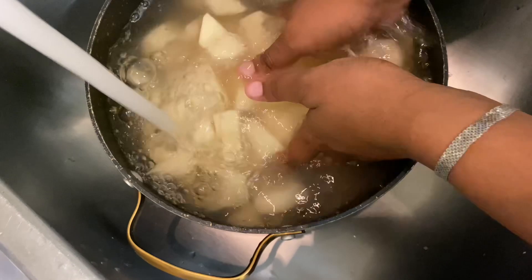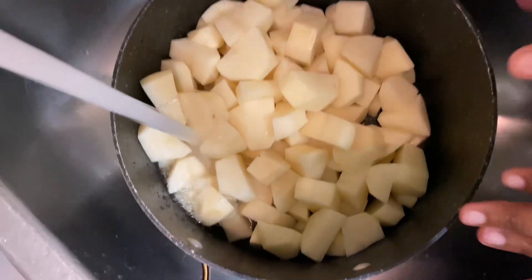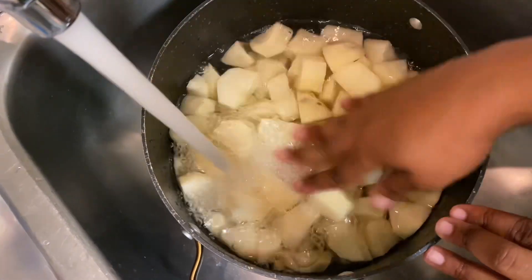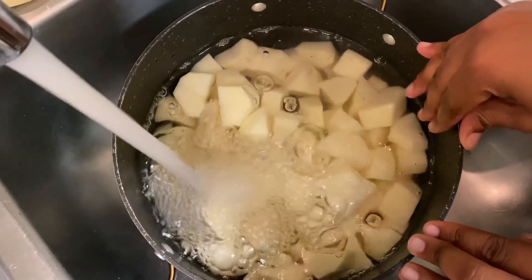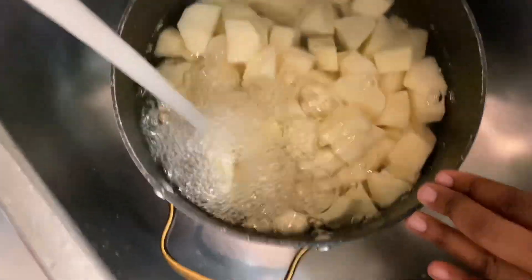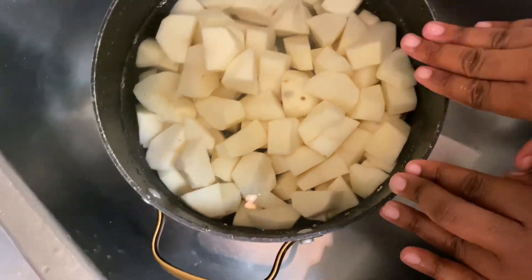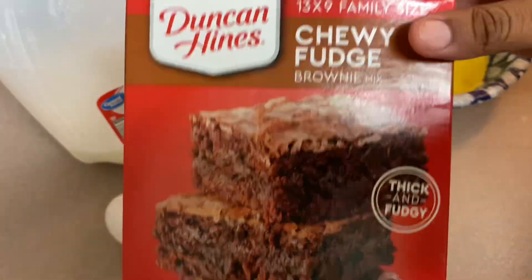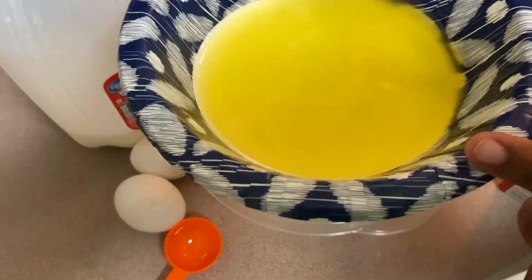While my potatoes were boiling I went and took a shower since it took a while for them to get soft. Now you can see my potatoes and the water is very clear because I rinsed them two or three times — that's how you want your water for your potatoes. You don't want dirty water.